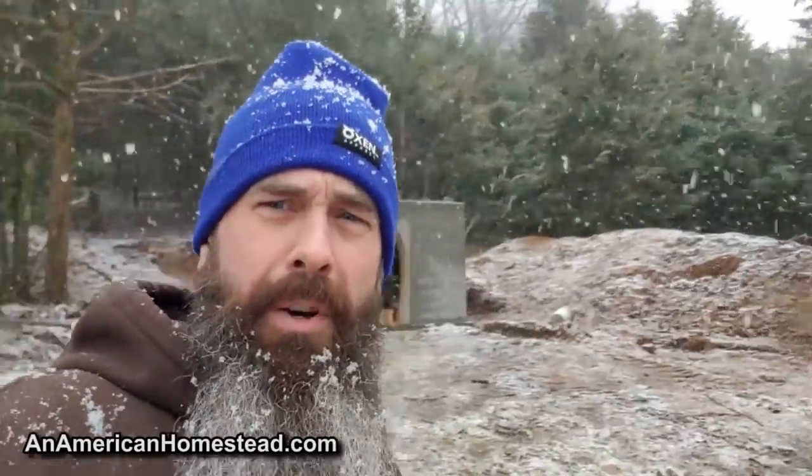This is our first big snowfall of the winter. We had one not that long ago but it was just a dusting. We may get four, five, or six inches on this one, and then there's another smaller storm coming in a couple days after that. Just walking around the homestead — there's our root cellar we're working on, and out here by the woodshed.